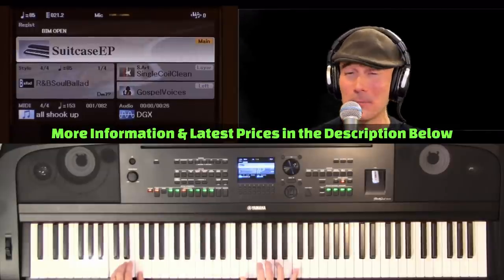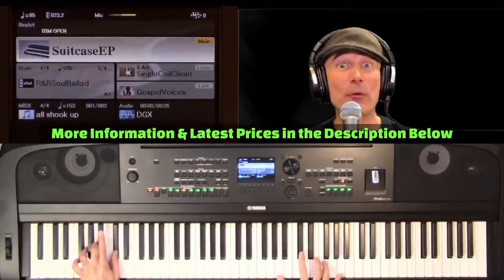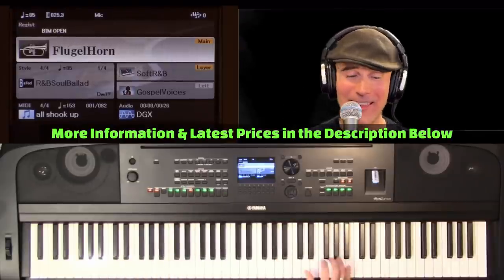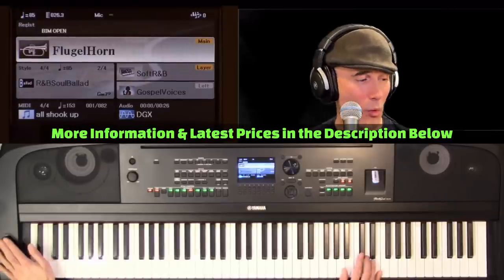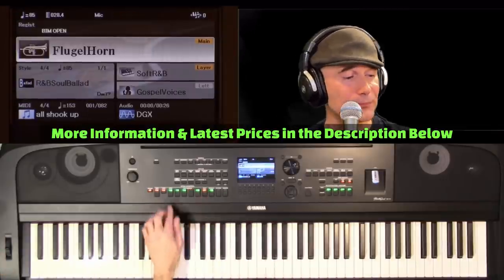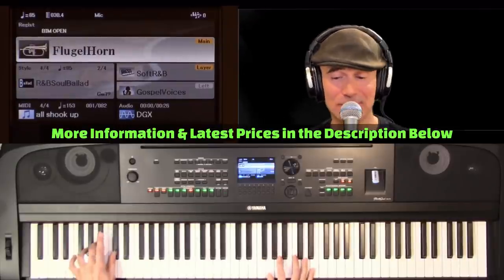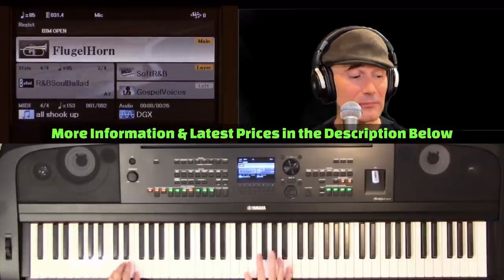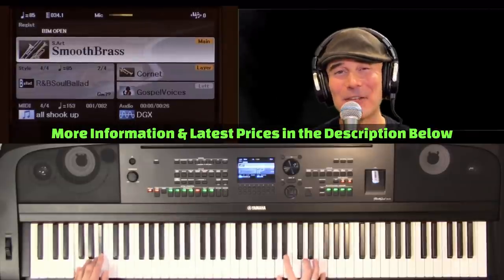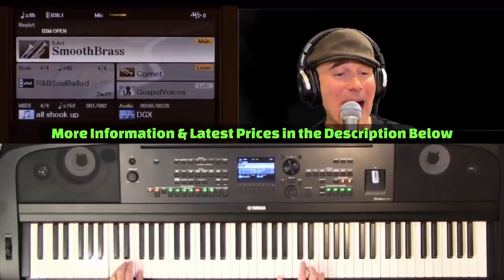It's got a color screen, so very crisp and clean. Wireless Bluetooth. 256 notes of polyphony. Thank you so much, DGX — I'm 670. DGX has got everything I need.